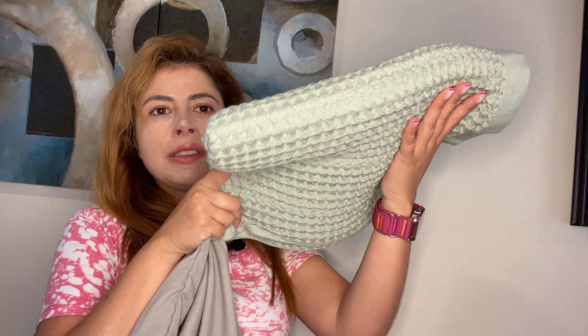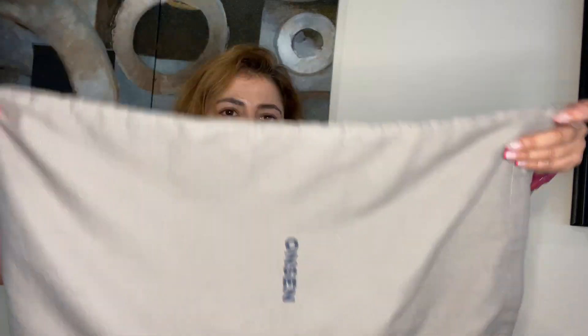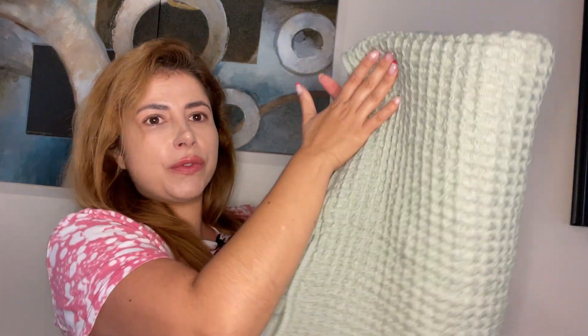This is the regular towel with the same pattern — you can decorate your bathroom with it. Again, the baggie makes it a perfect gift for someone. You can take it to a bridal shower and people won't be disappointed because it's so beautiful.